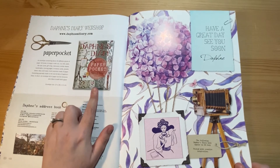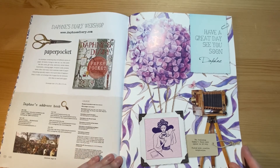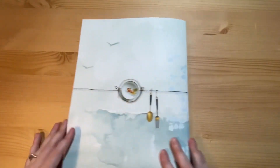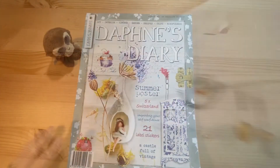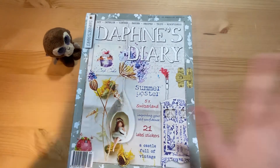Then a place where you can get some of the Daphne's Diary products — and that's the back. So that's just a quick overview of Daphne's Diary issue number four. Don't forget to like and subscribe, and I will see you next time — bye!